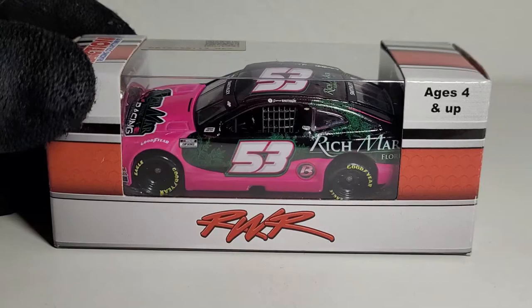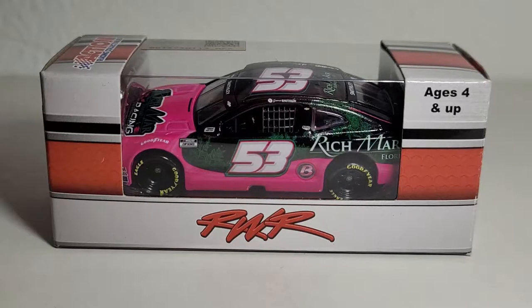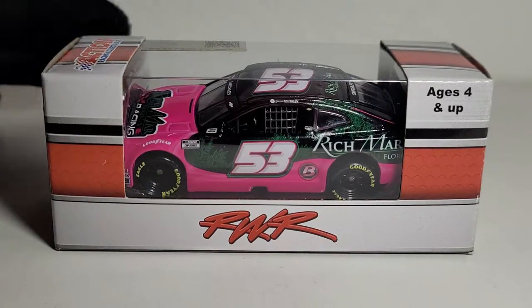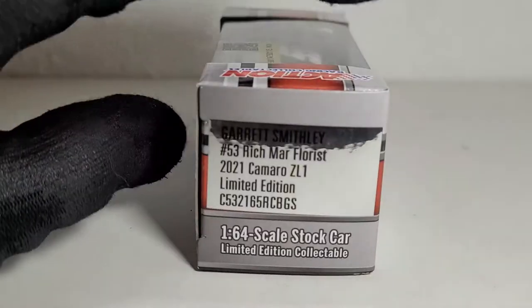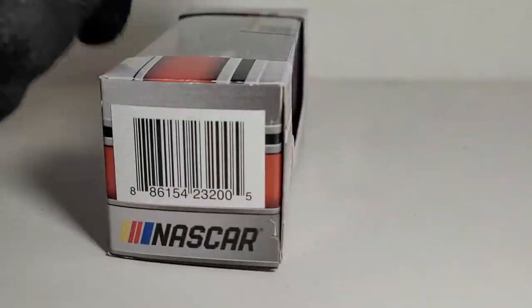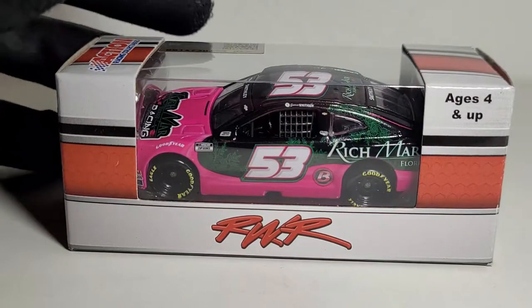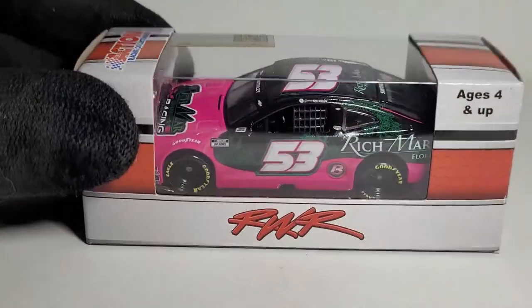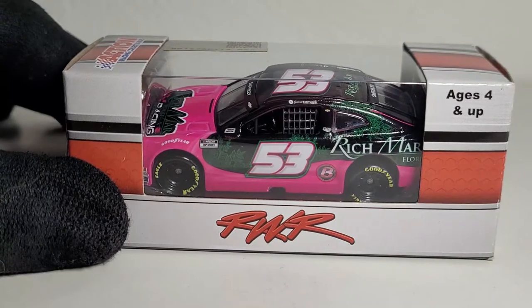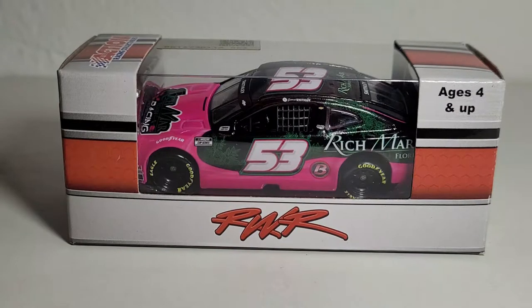This is Garrett Smithley's — a first for this guy — Garrett Smithley's 2021 Rich Mar Florist slash Circle B Diecast Chevrolet Camaro ZL1 Elite for Rick Ware Racing. Yes, this is the second Rick Ware Racing car that we got released. I believe we're going to be having one or two more. If you enjoyed my JJ Haley review, I'm sure you're going to love this. And the one thing I love right off the bat about this car is that pink — holy cow, this pink is quite hot.